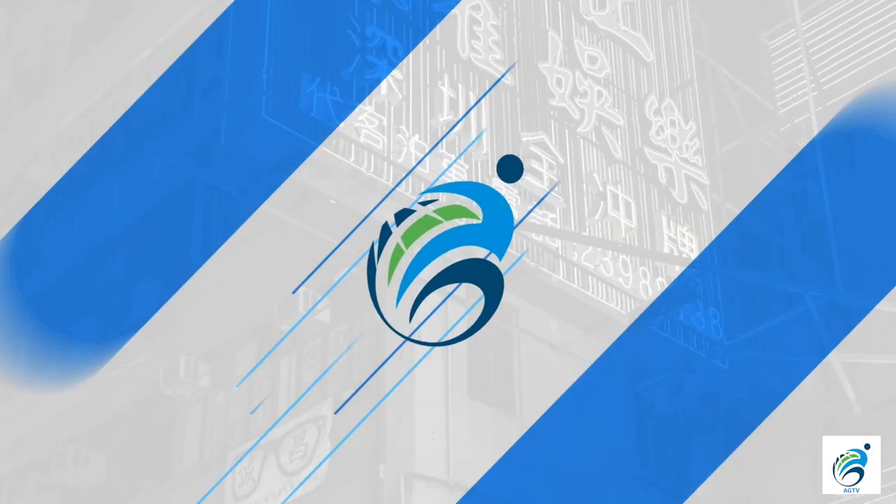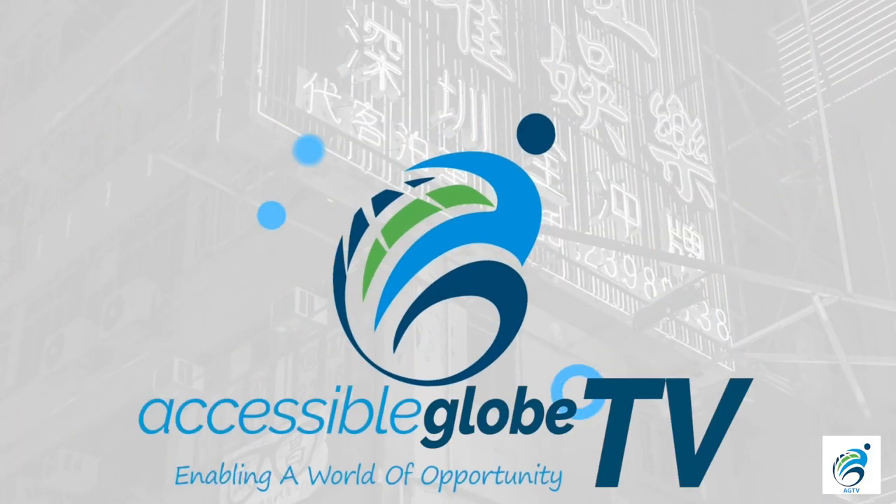Hello and welcome to Accessible Globe TV where today we're cooking again. I've got the dog to help me — she should not be near the food. We're going to be cooking broccoli and bacon soup. It's an extension of our cooking on wheels program. My producer Carl and I have made our own recipe for broccoli and bacon soup and we're going to share it with you today and show you how you can do it safely in a wheelchair with a Thermomix.